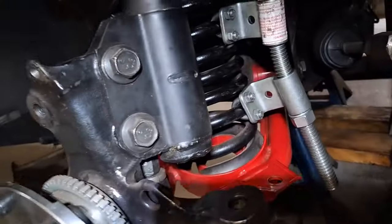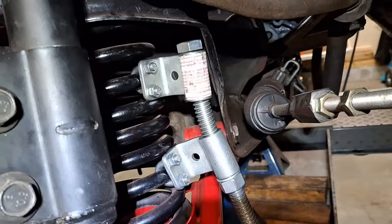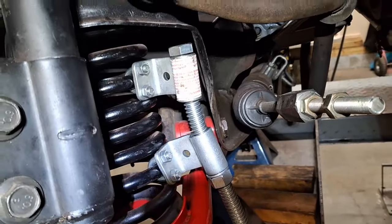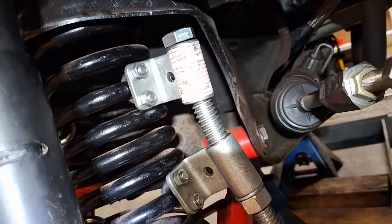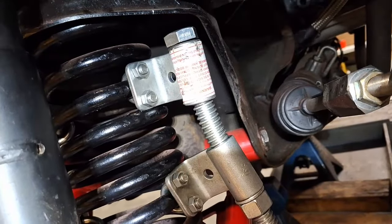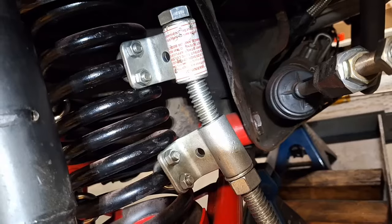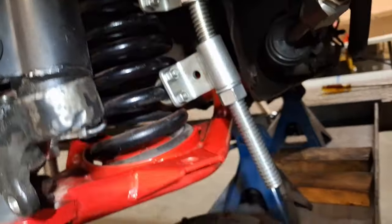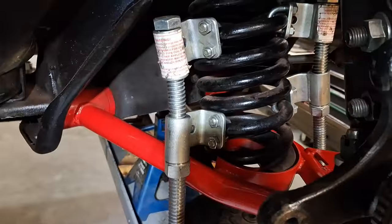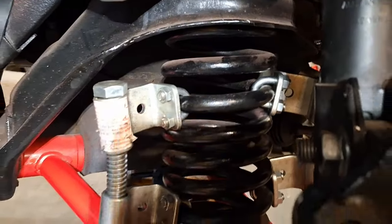I just want to show you the setup to do this. As you can see here, I've got the spring compressors on - you can see that right there. They go around the coil like that and you fasten it with a 9/16 fastener top and bottom. You want to compress the coils in between there so you can take the tension off your lower control arm.